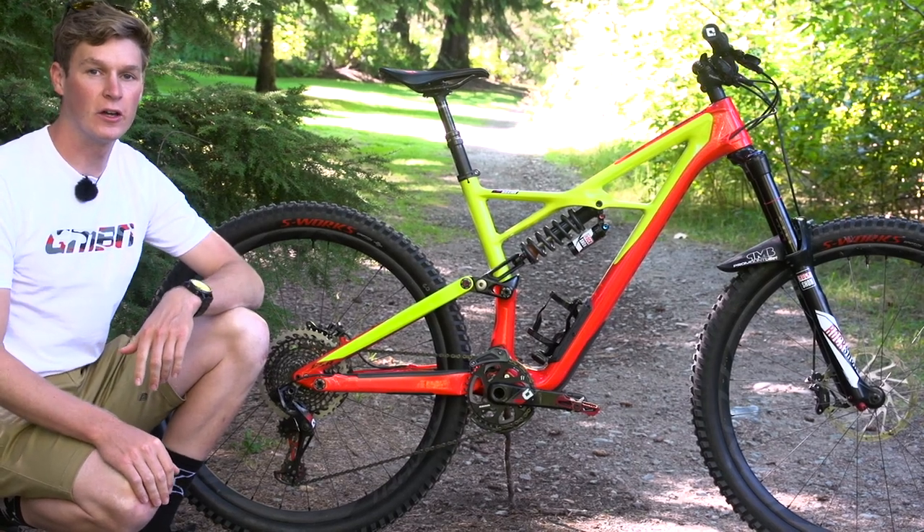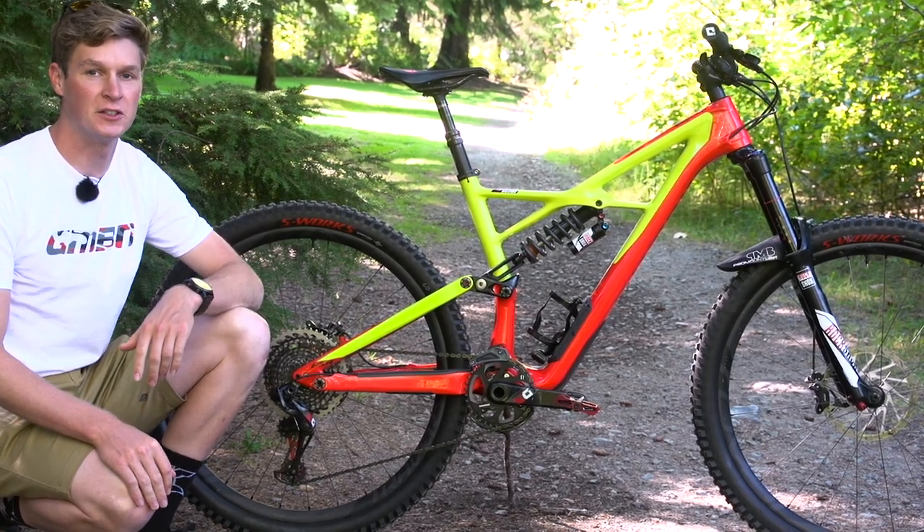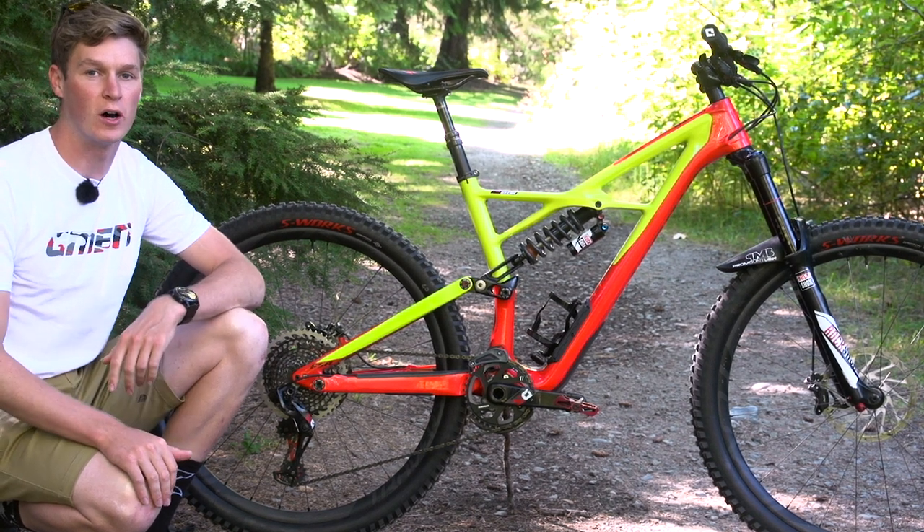In today's Pro Bike Check, we're gonna take a look at Curtis Keane's brand new Specialized Enduro. It's a 29 inch wheel and it's a full carbon frame.